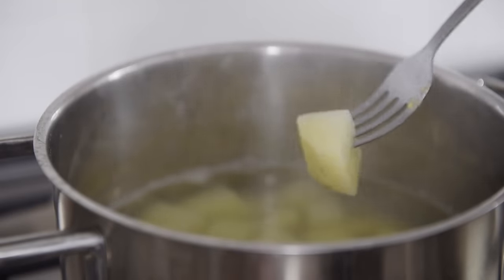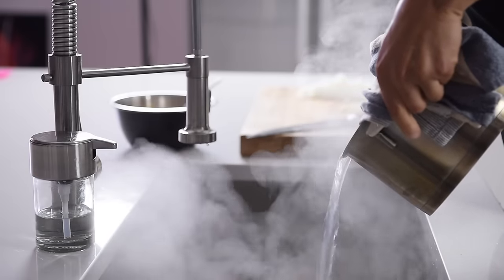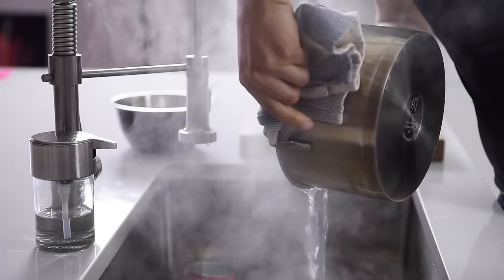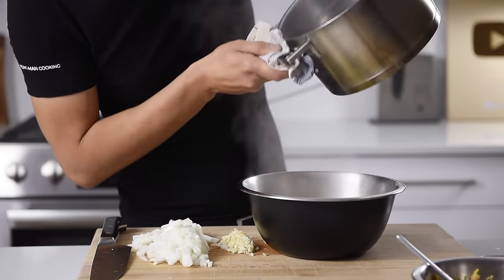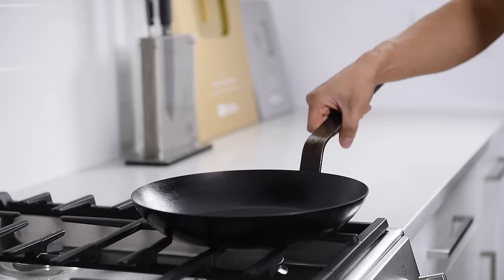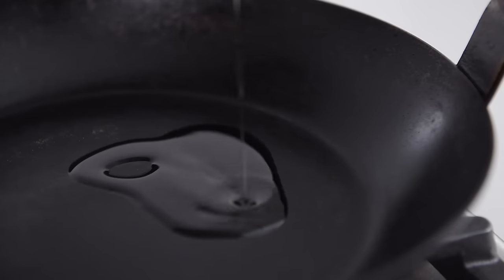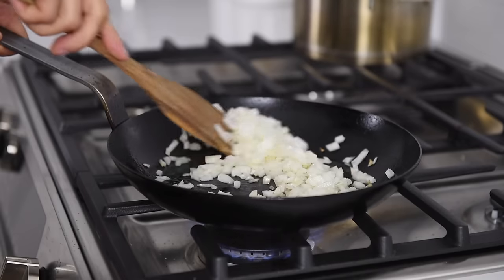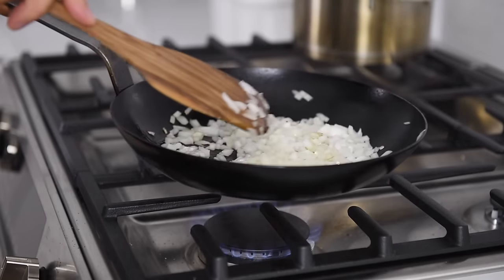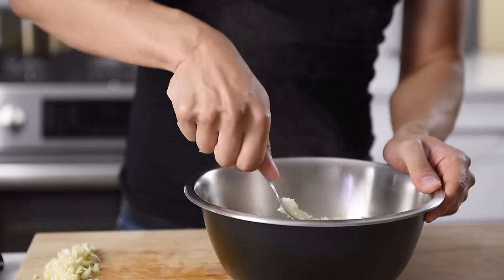Check the potatoes — if they're tender enough to mash, strain them out and transfer to a large mixing bowl. In a frying pan on medium heat, add 1 tablespoon avocado oil and the onions. Sauté the onions for 5-6 minutes. In the meantime, mash the potatoes.